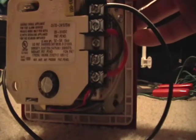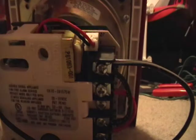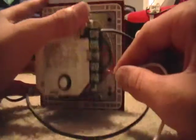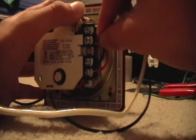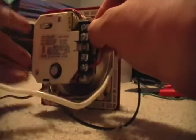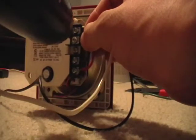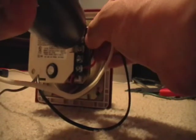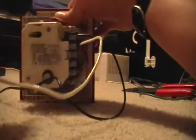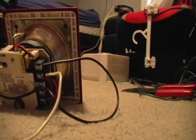You're going to wire it to the positive on your alarm. Put that in there, then tighten the screw with a screwdriver. I wouldn't recommend an automatic one like I'm using — I just don't have my manual one up here with me. There we go, nice and tight. Definitely don't want to strip those screws out.